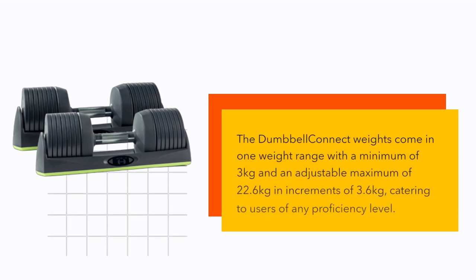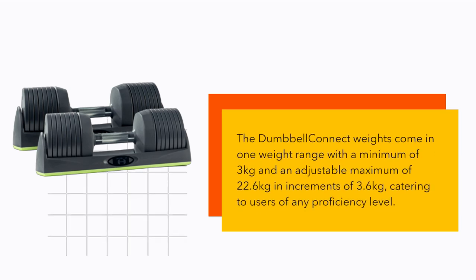The Dumbbell Connect weights come in one weight range with a minimum of 3kg and an adjustable maximum of 22.6kg in increments of 3.6kg, catering to users of any proficiency level.